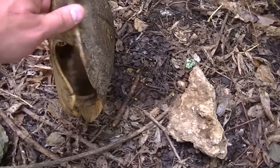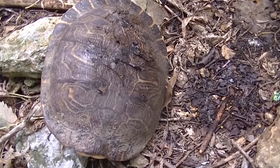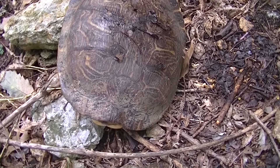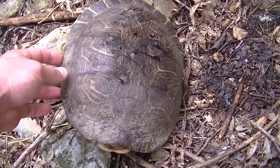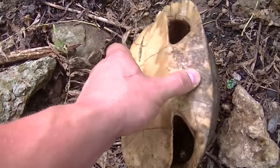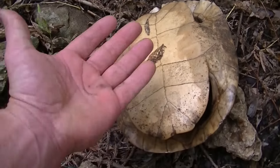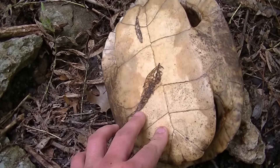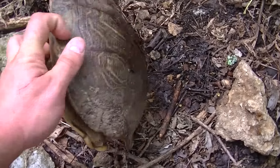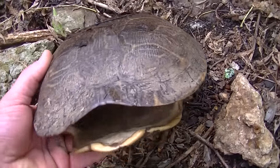If you were to grab ahold of it and pull up, it wouldn't be right there — you kind of need to dig around. And from what I understand, you want the ones that actually float to the top. If they don't float to the top of the water, then they're not considered good, and it makes it easier to collect. Just thought I'd share that with you. I'll show you a nice little field of them right behind me.